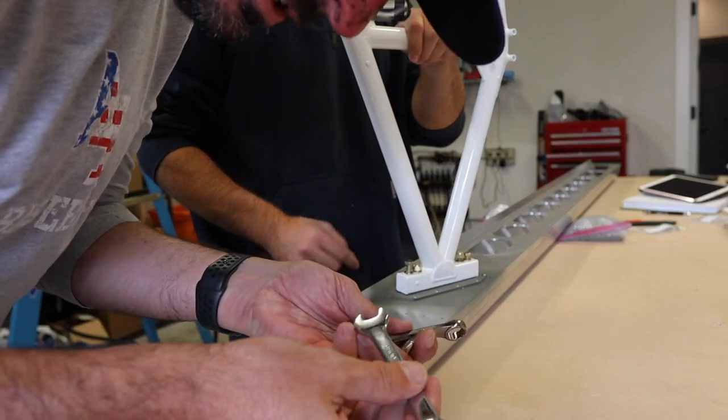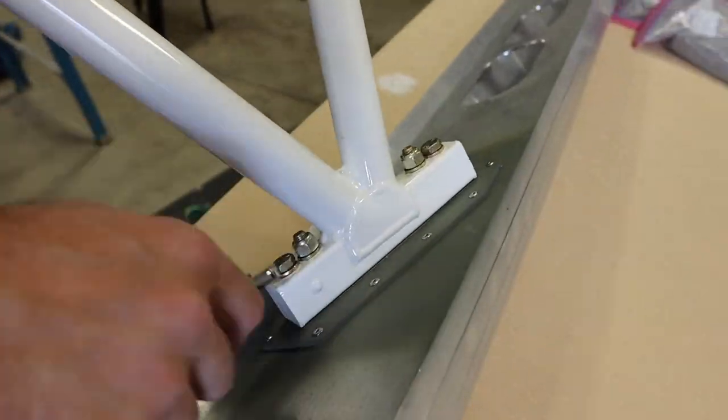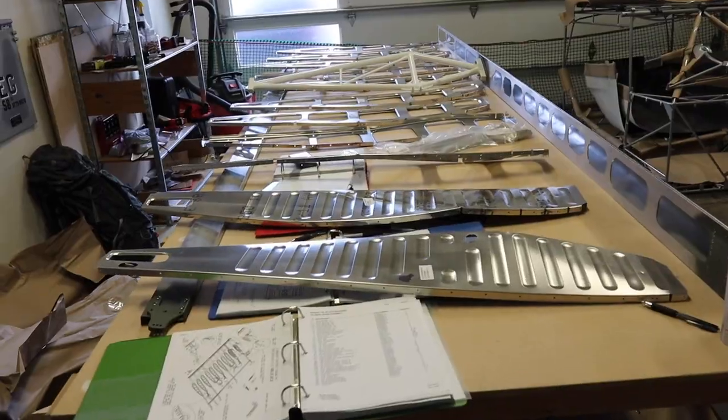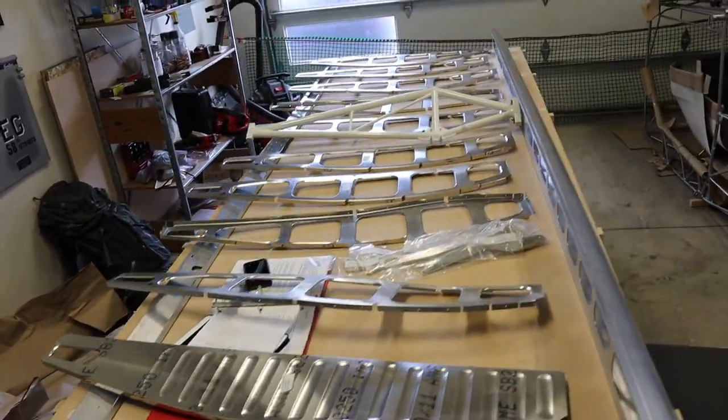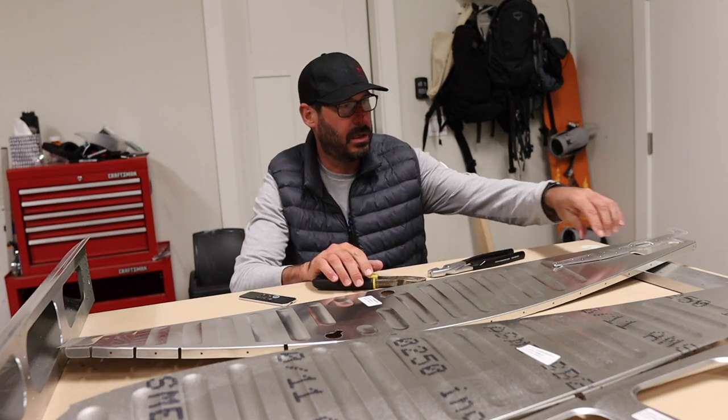I've got 13 millimeters and half inch, so roughly about the same. Alright, we've got a mess of ribs. Fluting these ribs kind of blows.